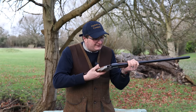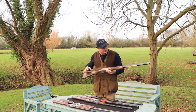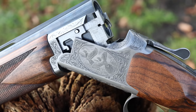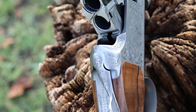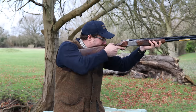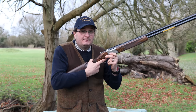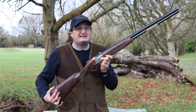Then I've got the Browning Grade 5 20 bore. They also do this in a Grade 1, which starts at around £1,500 to £1,800. This Grade 5 starts at around four and a half to five grand depending on specification. It's multi-choke, non-ventilated barrels, non-adjustable trigger, with drop points and a really nice piece of wood. It's a little bit higher in the comb. If you're looking for a 20 bore that's a little bit heavier so you don't throw the gun all over the place, the Browning is probably slightly better than the rest — it's a well-balanced gun for an adult looking for a fun 20 bore.